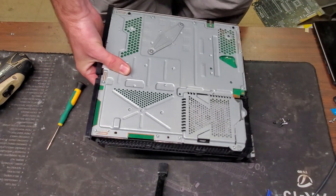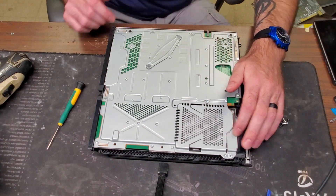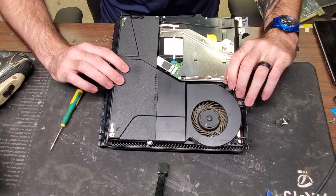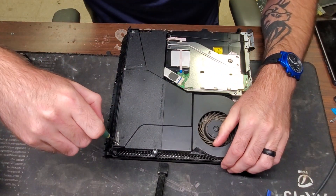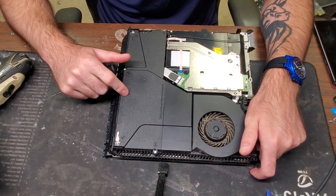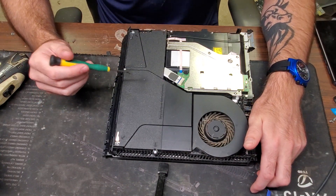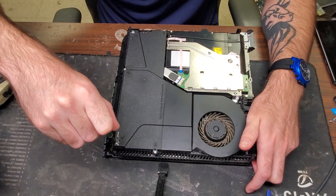Now we have the full console and we can start working on it. This is where your hard drive is. We're going to need to access the motherboard which is underneath this aluminum plate, and we'll have to take out the power supply as well. On some models the power supply is screwed in through that aluminum plate on the back — on this one it is not. The power supply is held in with these screws, but we still need to take it out because the motherboard connects to the power supply inside.